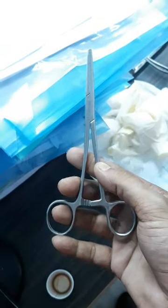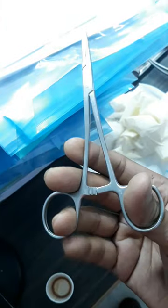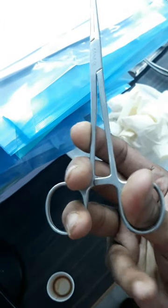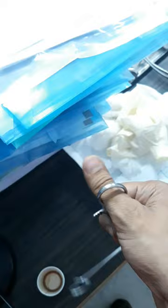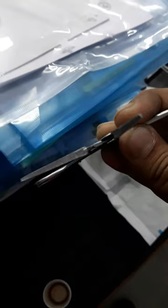This instrument is basically a Spencer Wells Haemostatic Forceps. There are two types: a medium-sized curved as well as straight. This is a straight Spencer Wells Haemostatic Forceps. It has a ratchet, a pair of shafts, and a pair of blades. The blades are usually half the length of the shaft.